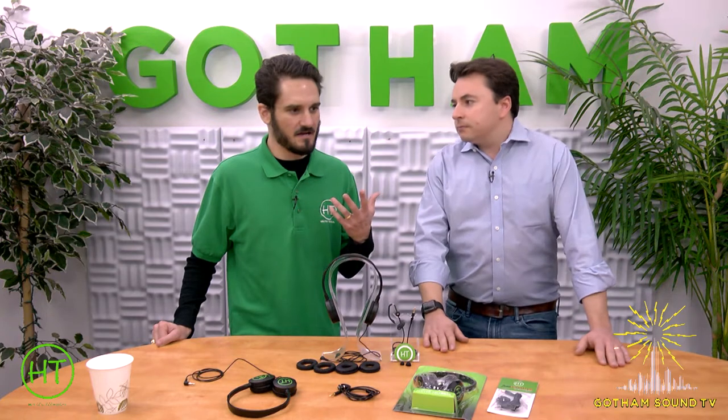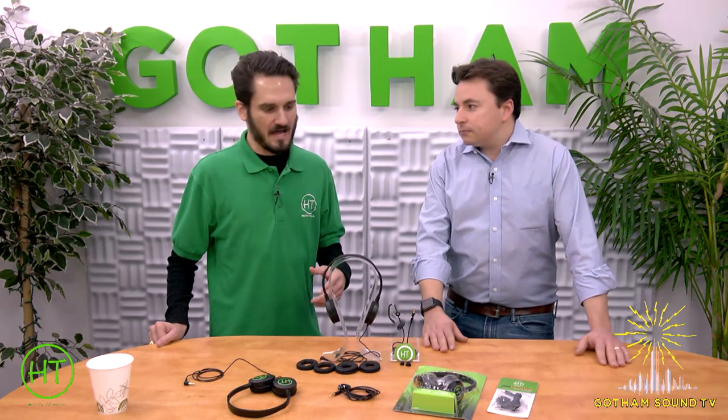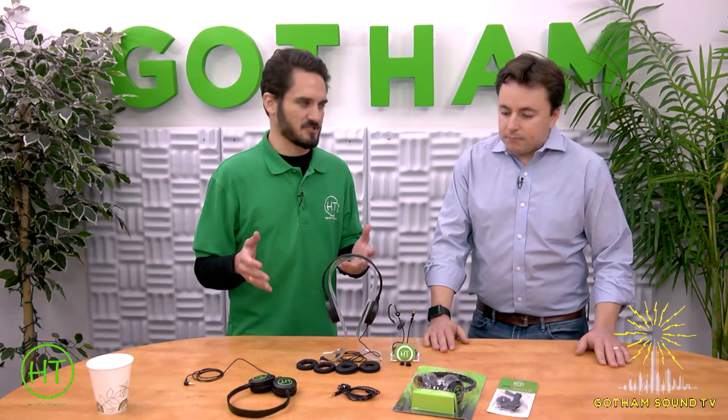I am a production sound mixer and audio supervisor. I've been a mixer for coming up on 15 years now, so still young in the game. But Halter Technical was born out of frustrations on set, really.